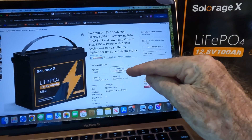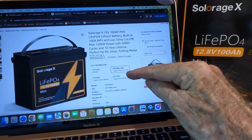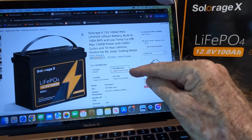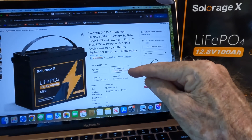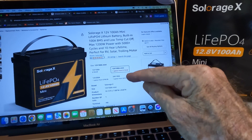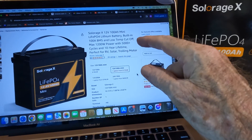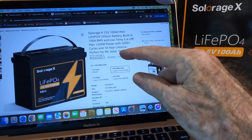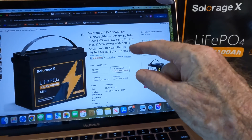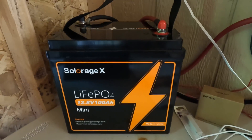While it's charging, let's take a quick look at the Amazon listing they sent me a link to. The most impressive thing for me with these batteries: this one is $179.99 — well under $200. Love seeing that trend. We did review another one that had dipped below $200 but not this far. It says low temperature cutoff, max 1200 watt power, 5000-plus cycles, and a 10 year lifetime.